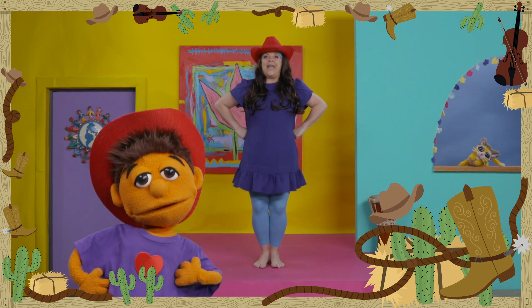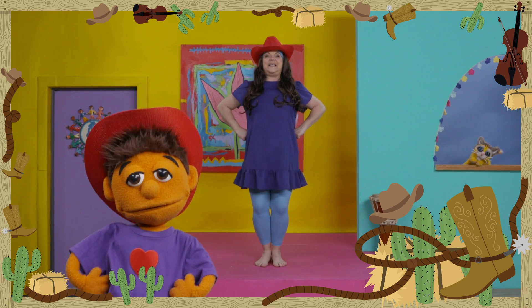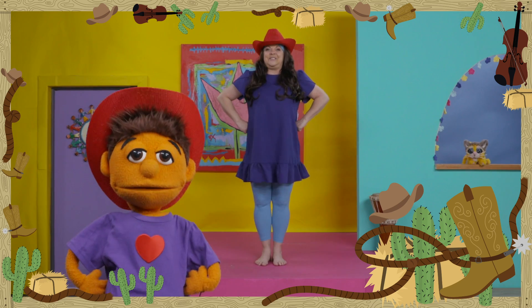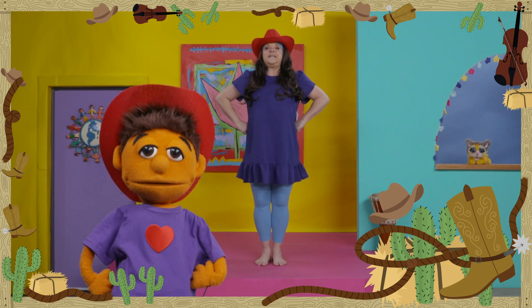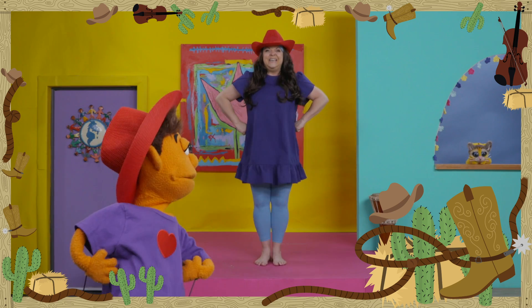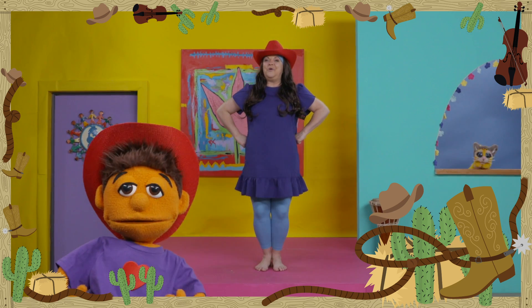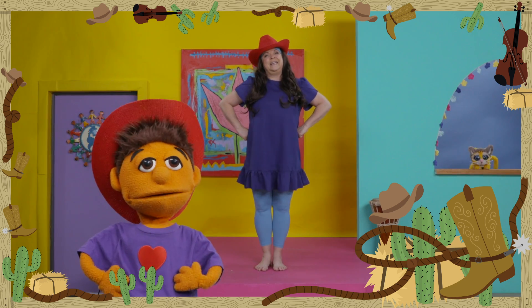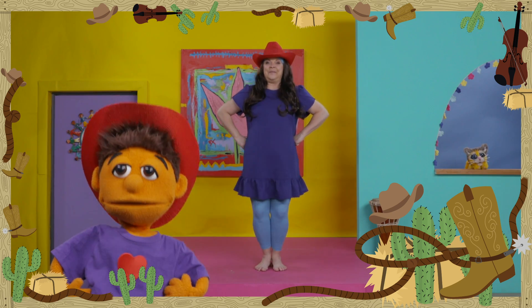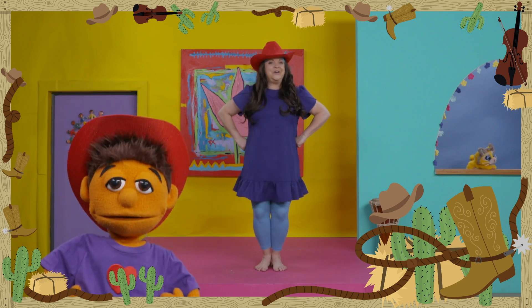Let's start with our hands on our hips and gentle knee bends. Just bend those knees, but stand up tall. Now let's bounce those knees a little faster. So we're bouncing up and down, getting ready for the Country Hoedown Dance Party! Go nice and slow. I love your dancing, Mosey. Now let's bounce those knees a little faster. Good going, dancers.